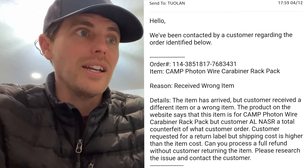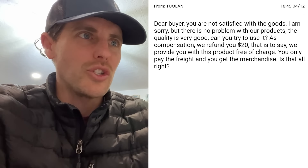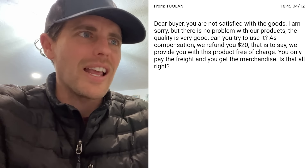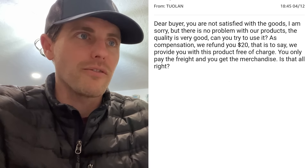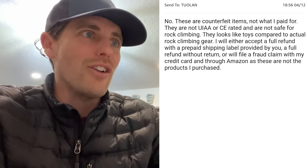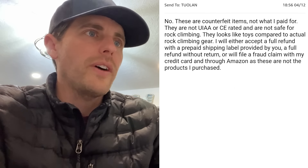The seller's response was next level: 'Dear buyer, you are not satisfied with the goods. I am sorry but there is no problem with our products. Can you try to use it? As compensation, we refund you $20 — that is to say we provide you with this product free of charge, you only pay the freight.' Chris replied: 'No. These are counterfeit items, not what I paid for. They are not UIAA or even CE rated and are not safe for rock climbing. They look like toys.'